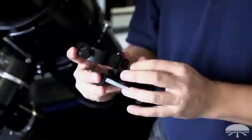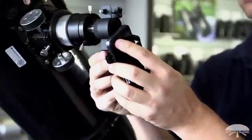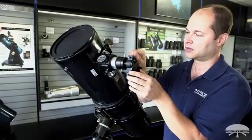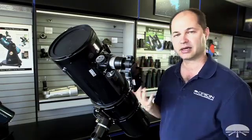Lock it in place right there, and that's locked in, and then it slips over the eyepiece here. Bring it right up to the center of the eyepiece and clamp it down, and now you can take a picture of what your telescope is seeing in the night sky — very simple.